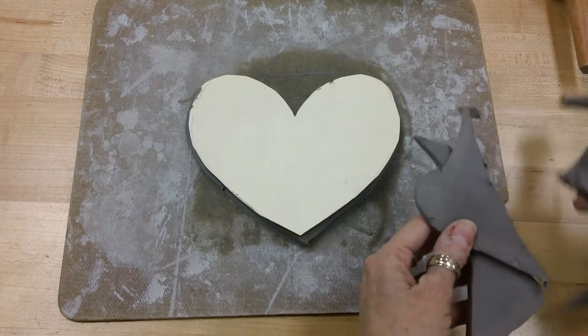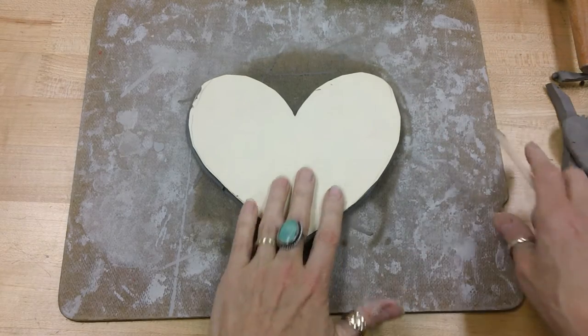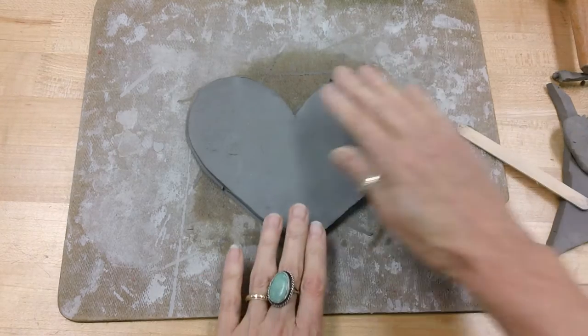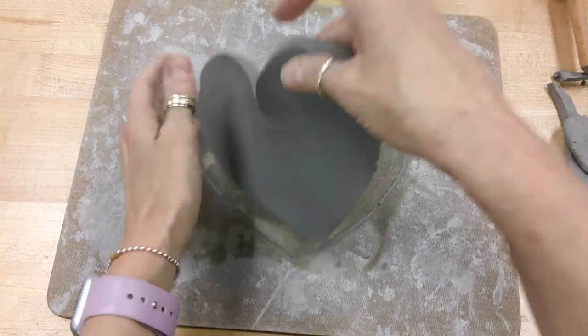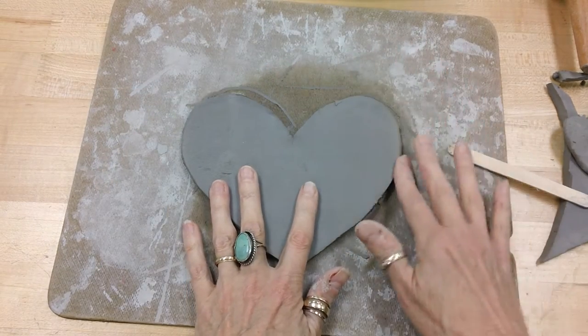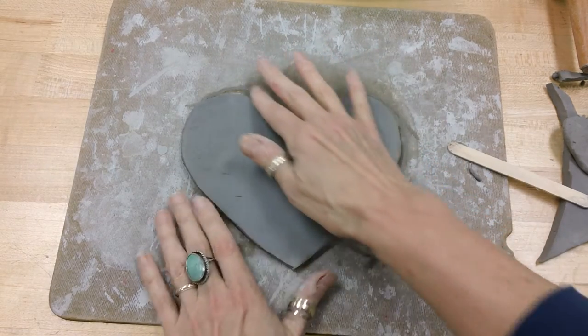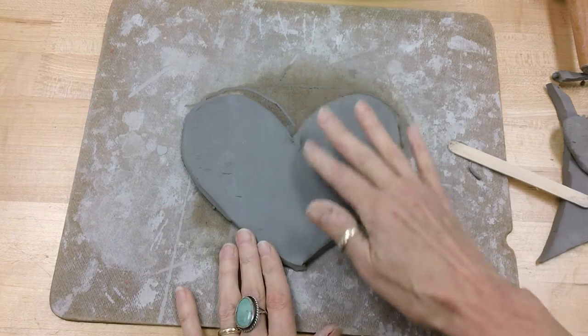This part is the easier part. This extra clay we're going to put up on my desk because I'm going to use that for something else. Now my clay shape is all ready. I want to just take my finger and maybe smooth out the edges while the clay is still nice and wet.